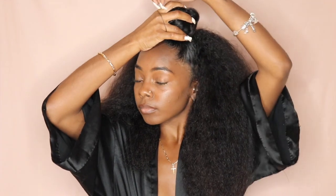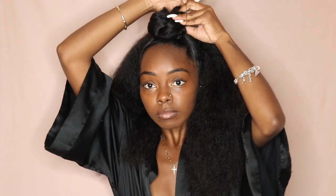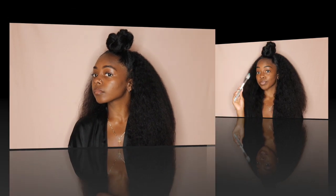Y'all see how that looks? Something about the twist with the bun just makes it look so much better. I don't even really wear my hair in a bun without doing a braid or a twist, honestly. I used a small little rubber band and wrapped it around my hair twice, and voila! That's it, girl — you got your little top knot bun in the front and your little afro in the back, and you're done!